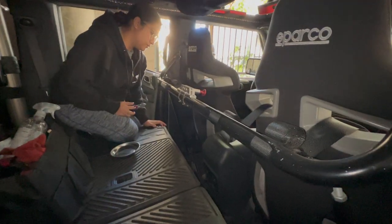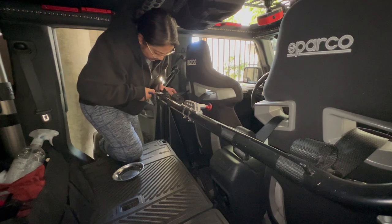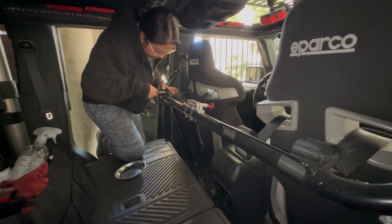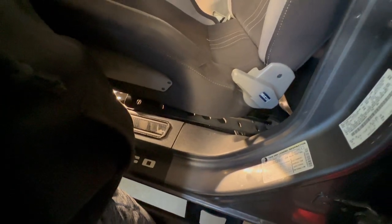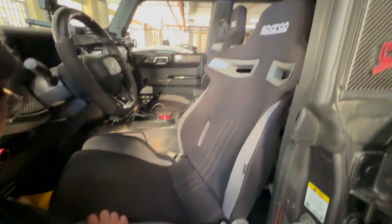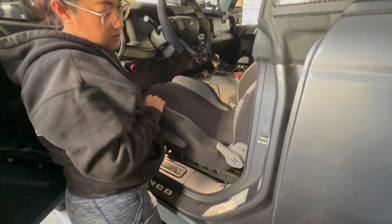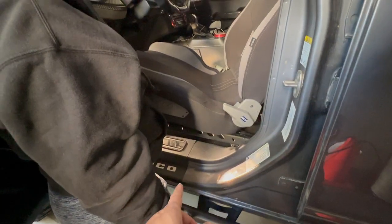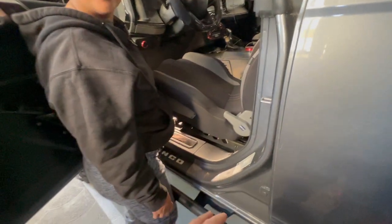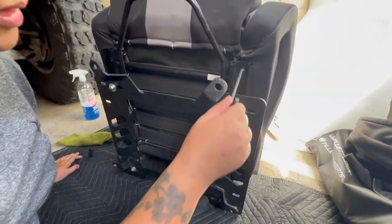So this is our first step — removing the harness belts. We have them rolled up and zip-tied, and we're just cutting the zip ties. We just finished unscrewing the chair, starting with the driver's side first. We're now going to place it on the ground, then remove the bracket and transfer it over.